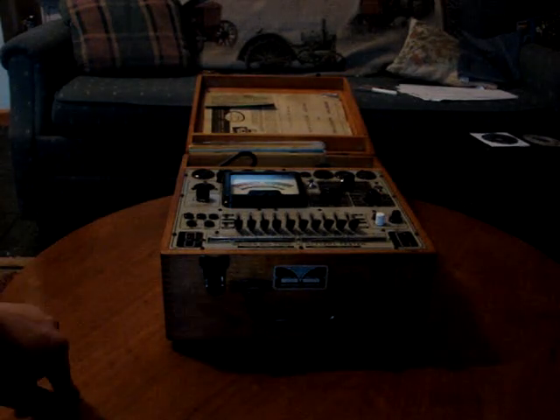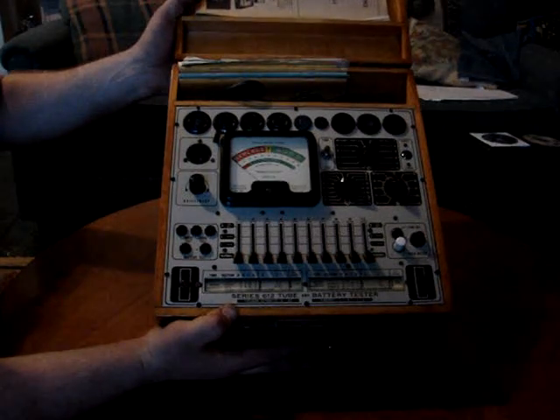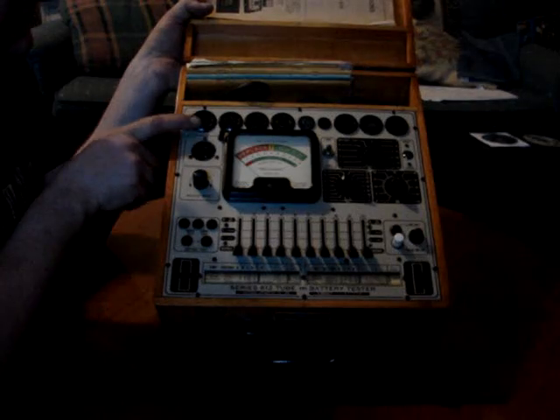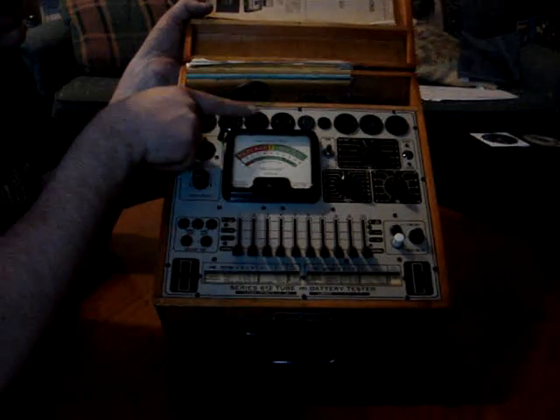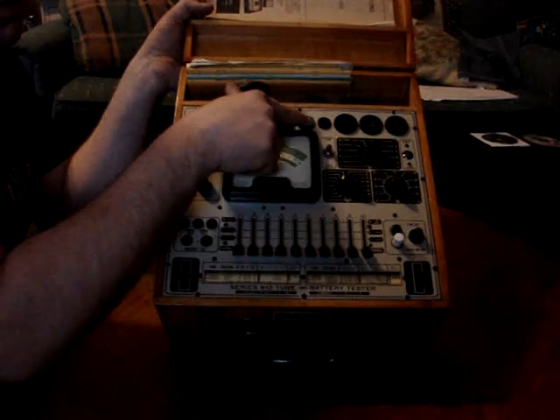Basically the way it works — I'll tip it up so you can see the controls. You find the socket that the tube fits in. It doesn't matter which socket as long as the tube fits. This is an 8-pin, this is a 6-pin, 5-pin, 4-pin, 9-pin — like the 12AX7 would go in this one.